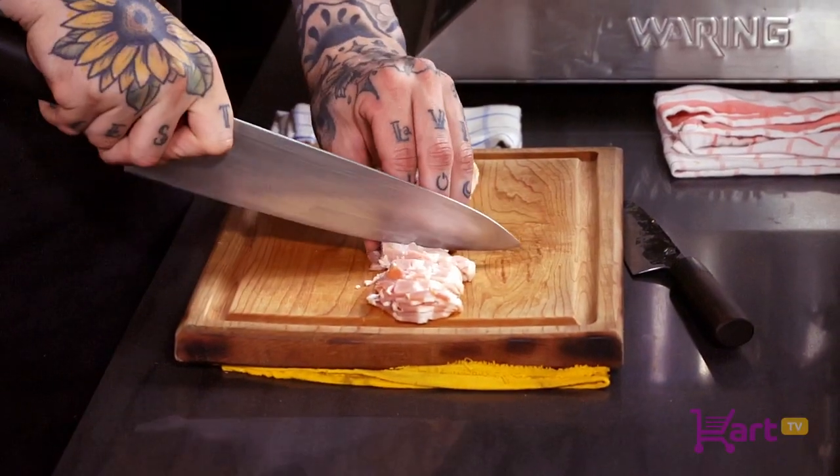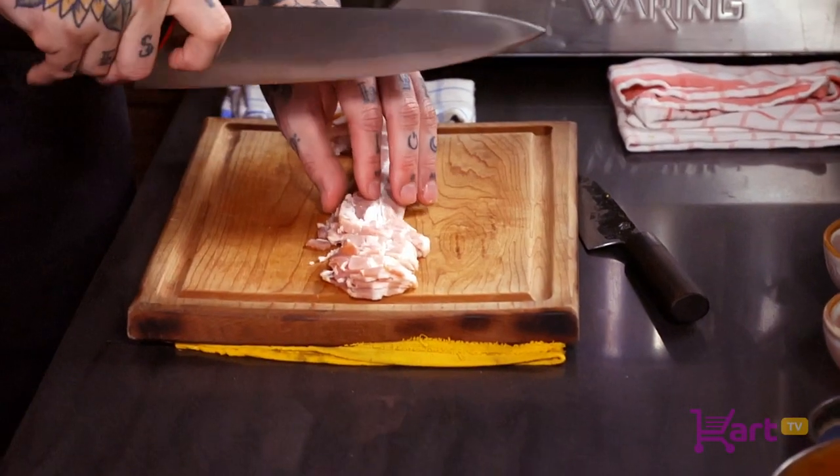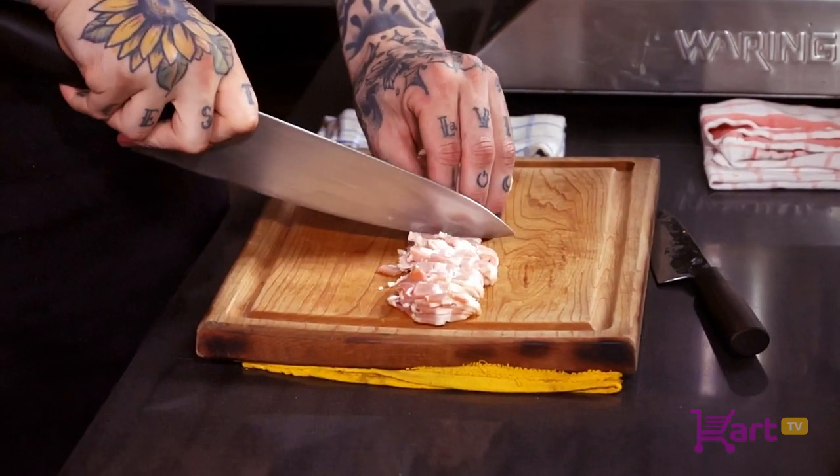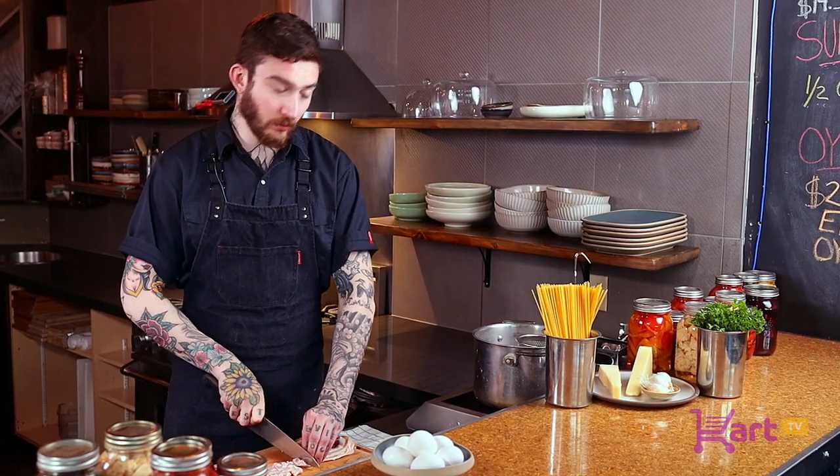Traditionally with a Carbonara you want to use a guanciale or a pancetta, but since we're in Canada we're going to use a maple smoked bacon today. We want to cut the bacon into a lardon shape, which is just a small little rectangle — it doesn't need to be perfect. We just want to get nice crispy flakes of bacon, or pancetta, or guanciale, whatever you choose to use.